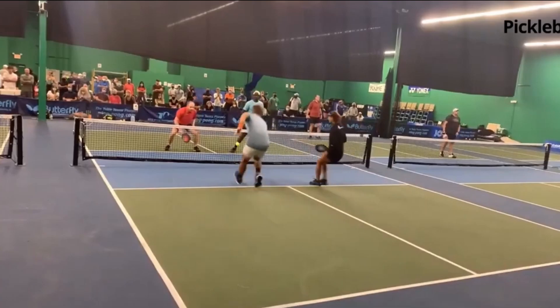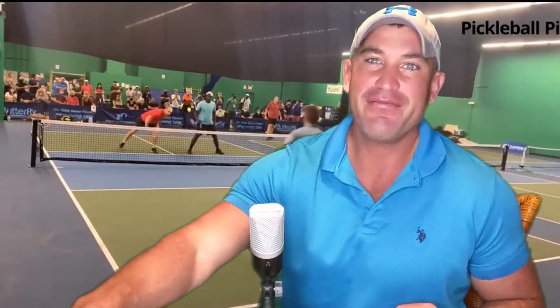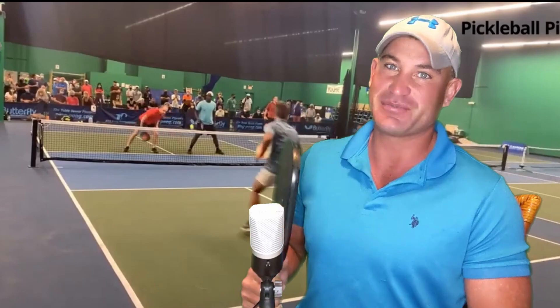Keep in mind when you're hitting that fourth shot drop shot, have soft hands. Once the ball hits the paddle, it can go back a little. If you have too firm of a grip, especially if you're playing with a power paddle, it's really going to bounce high and you're going to hit a very ineffective drop shot.